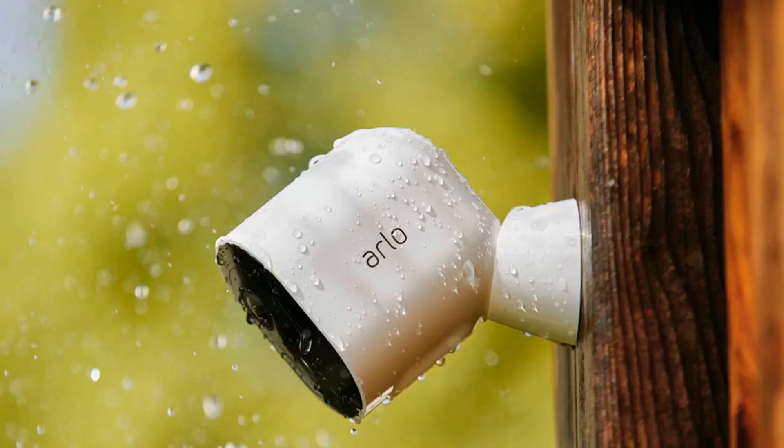Reported today in The Verge: Arlo Pro 3 Security Cameras now support Apple's HomeKit smart home platform, which lets you manage your gadgets, lights, cameras, etc. through the Home app on your iOS device. The cameras originally launched last September without support for HomeKit, but it has now arrived.